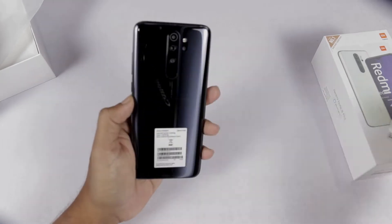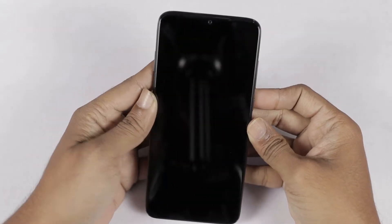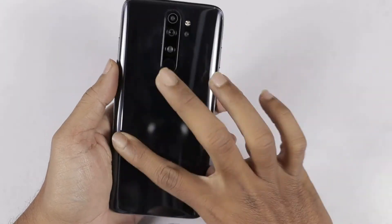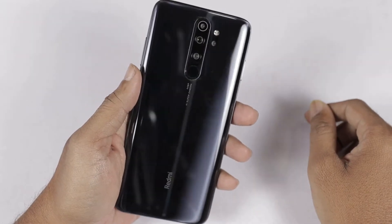Let's take a look at the physical body. This phone is Shadow Black — it's actually a regular black color but a little different. You can see it looks completely different and very premium.